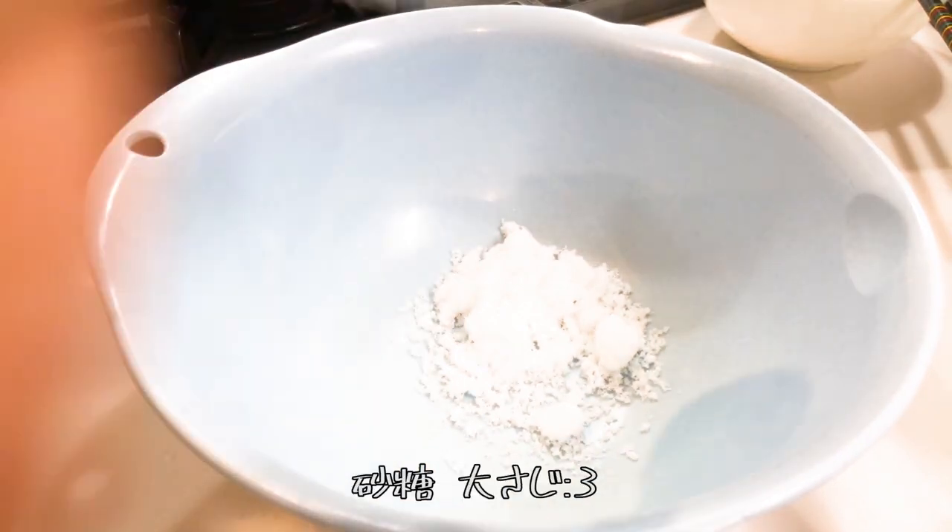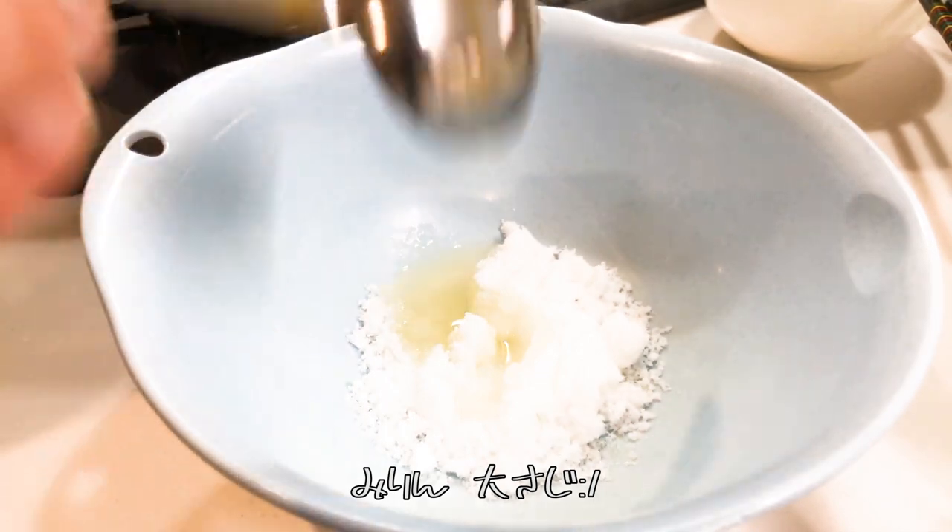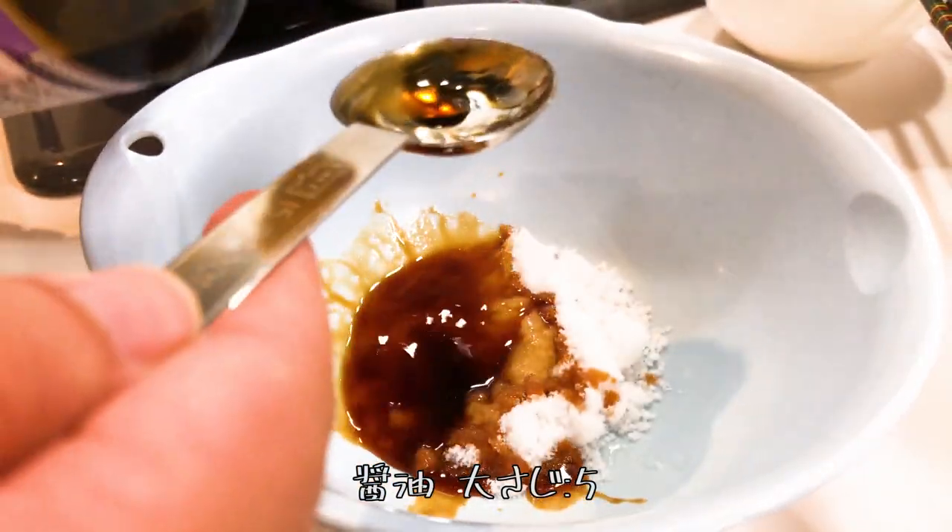Mix the seasoning: add 3 tablespoons of sugar, add 1 tablespoon of mirin, and add 5 tablespoons of soy sauce.